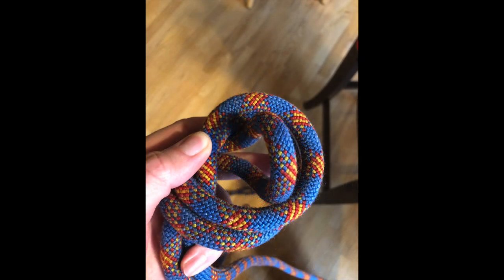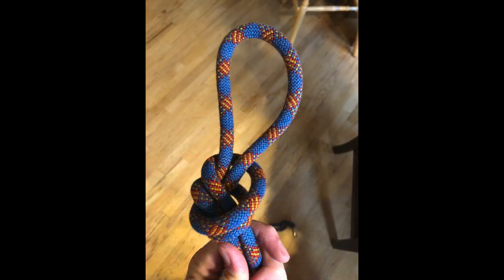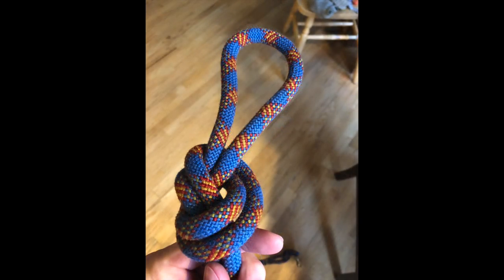Pull the tip of that loop now through the bottom of the coil. It'll look a little unkempt at first, so you just have to move the coils around to get it to look prettier like this.